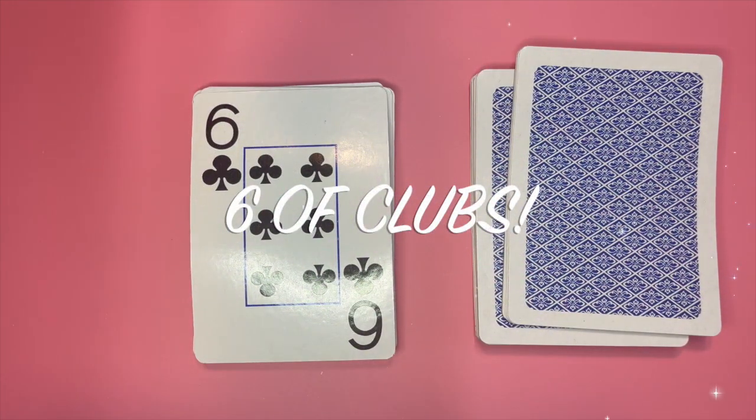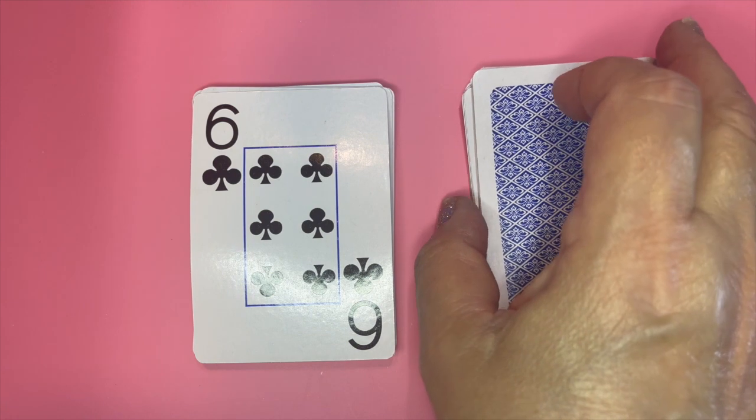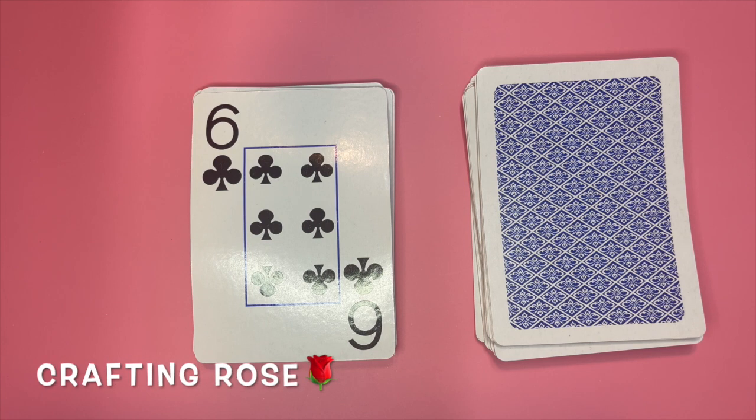My card for next week is the Six of Clubs, and I'm very excited to be able to alter that. Please be sure to check back with me next week to see what I decide to do to alter this card into an artist trading card. Thanks so much for watching, and I'll see you next time.